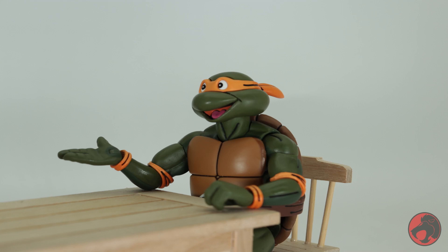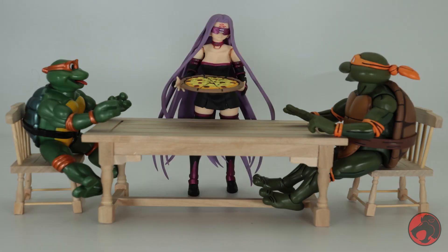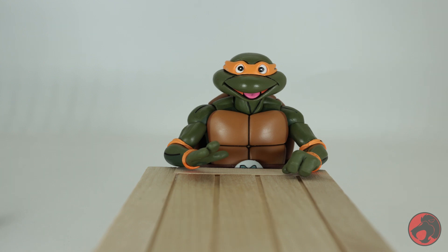Hey dude, I just wanted to say thanks for meeting me out here like this. I always think that if we sit around and enjoy some pizza we can get to know each other better. Speaking of which, pizza's here. Alright, let's go ahead and dig in.